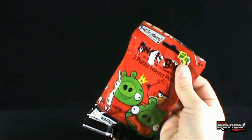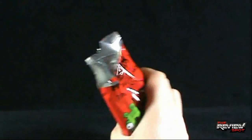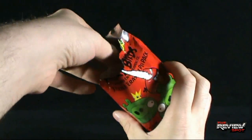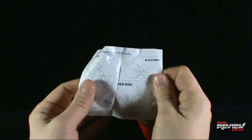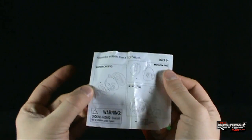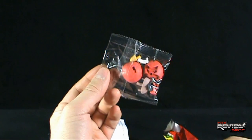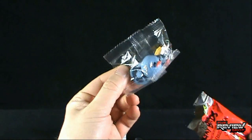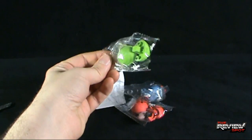So let's get ourselves a knife — got myself Hank here — get this opened up and let's figure out what we got. Got some instructions, the Blue Bird, Black Bird, Red Bird, and the Pigs. This looks like this is going to be quite the ordeal. And inside we got a Red Bird, Blue Bird, Pig. Those are the contents.